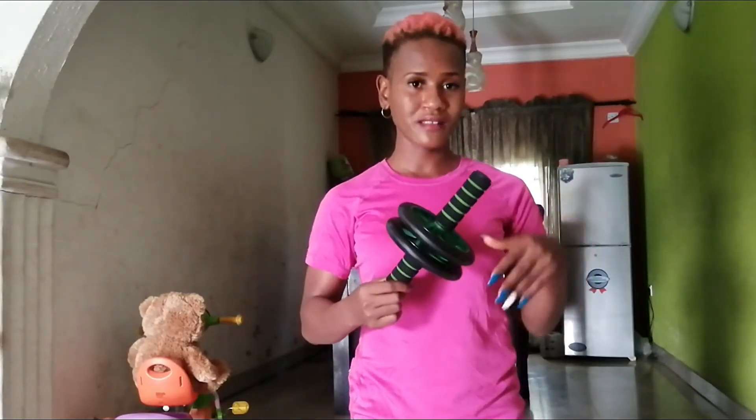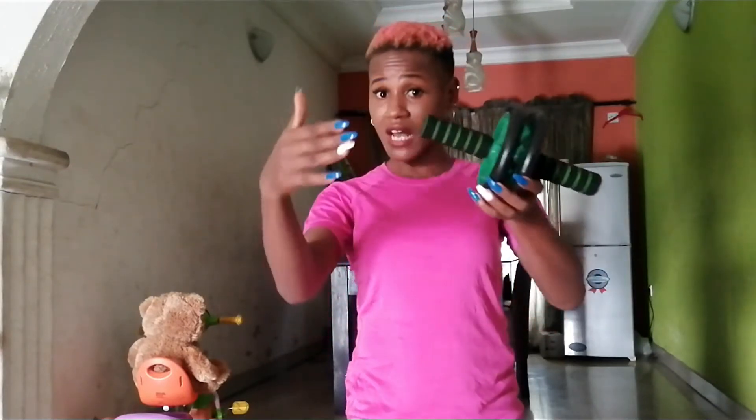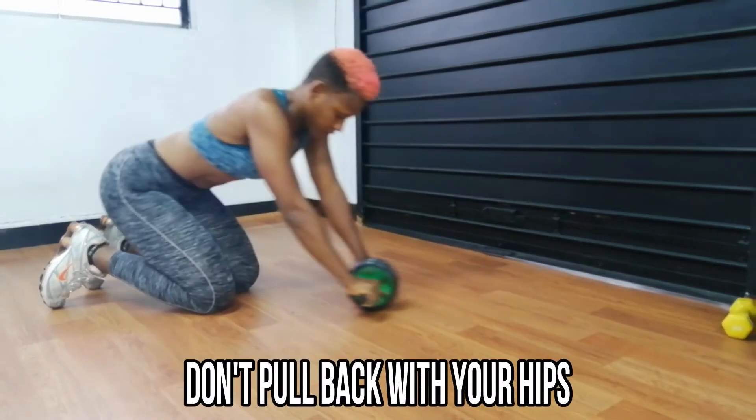Number three, which is last but not the least, is the movement itself. The mistake I tend to see people make is that when they roll out and come back, they pull back with their hips.